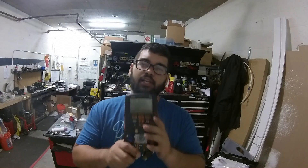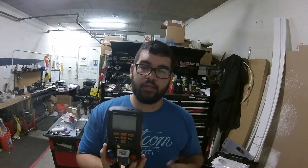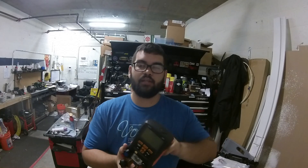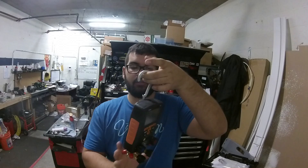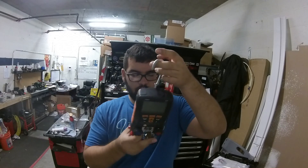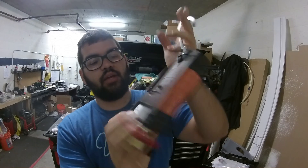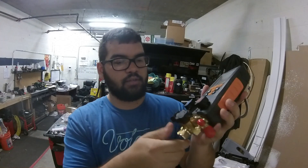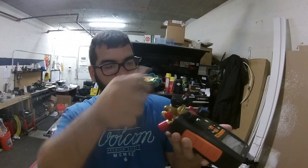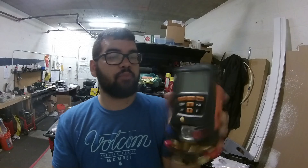Once I get some more time with this unit I'd definitely like to do my own review on it. If you're into this, go watch other people's videos — they'll tell you whether they love it or hate it. I noticed it says 'new o-ring' on it and I'm not sure if this was a return or not, but it looks brand new, so I'm pretty happy with my purchase.